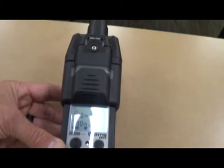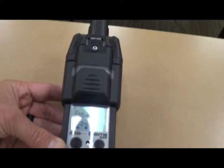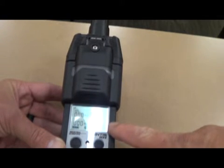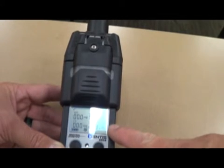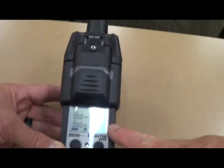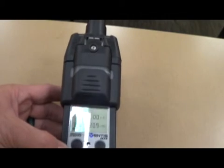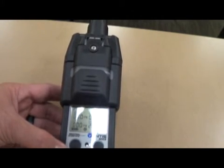At that point you're ready to make entry into the residence, whether it's for a CO call or an odor call. Make sure you keep an eye on the O2 — 20.9 is ambient air. Anything that drops below 19.5 requires an SCBA before we make entry into the residence. Any type of audible alarm for H2S, LEL, or CO obviously requires you to go out, get SCBAs on, before making any re-entry into the residence.